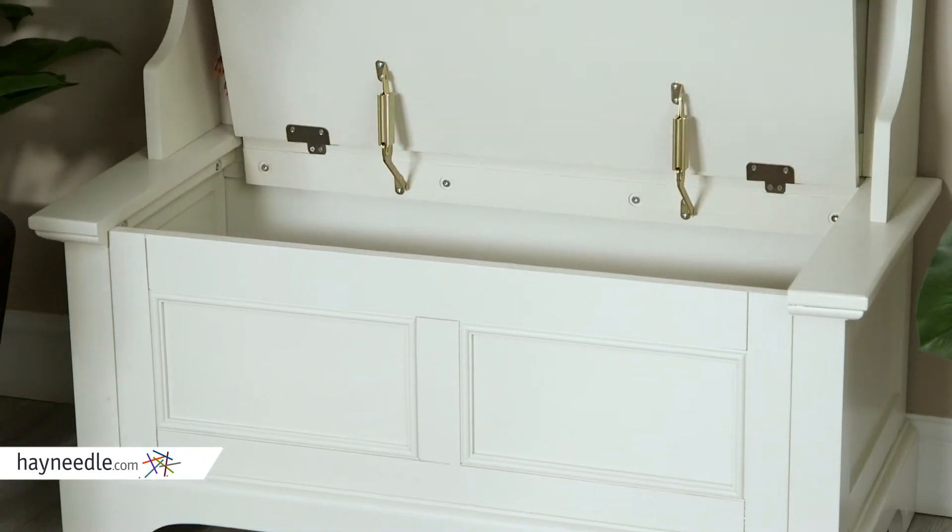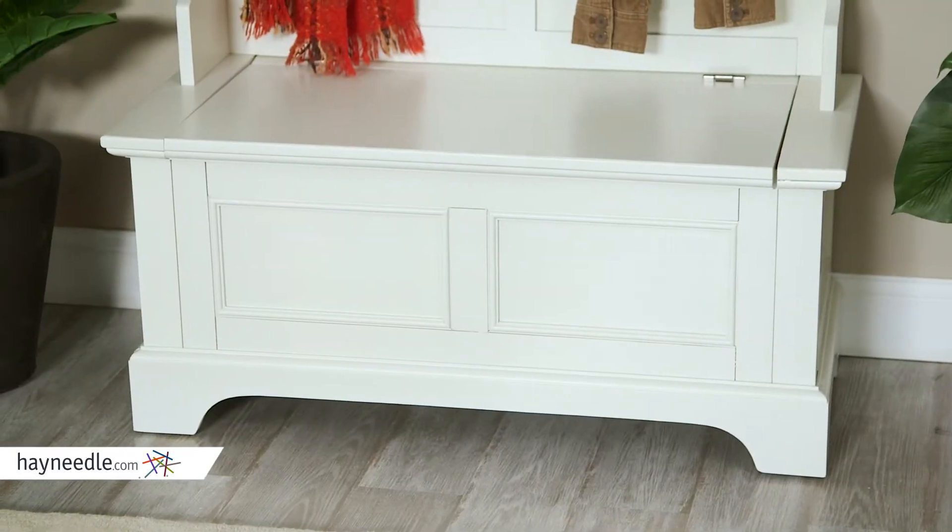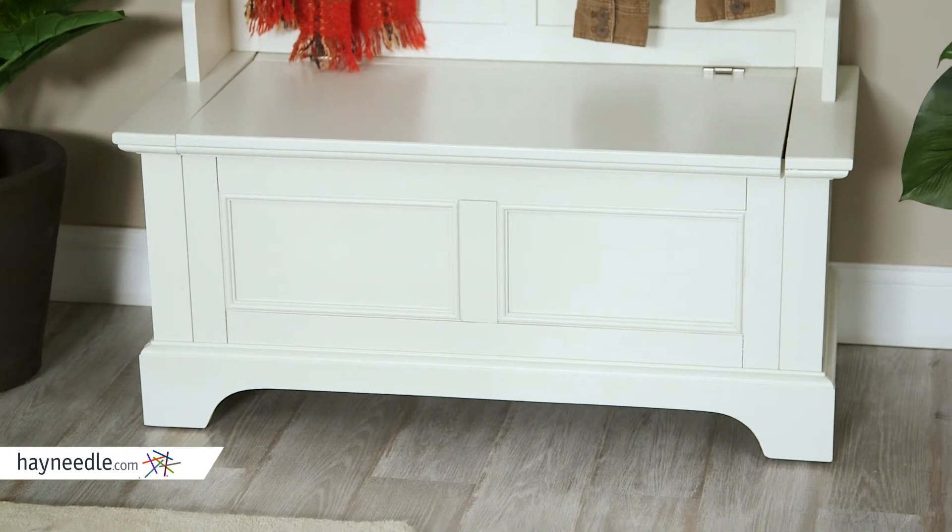And while a bench makes not only a perfect seat to put your shoes on, underneath is an open storage compartment with plenty of room for shoes and other out-of-the-way items.